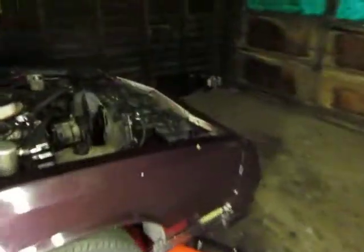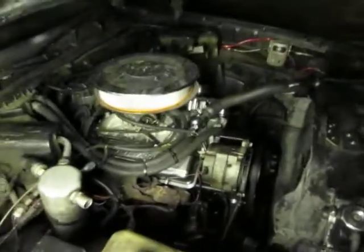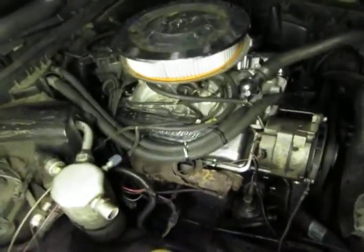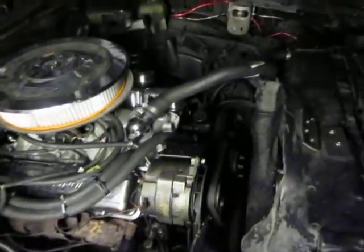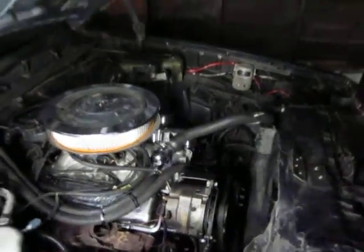It's running. I got the headers and the short spark plugs they told me to put on — I got all that done, just gotta get it put on. Just taking my time. Oh yeah, 350 trans shift kit — it's all in there.